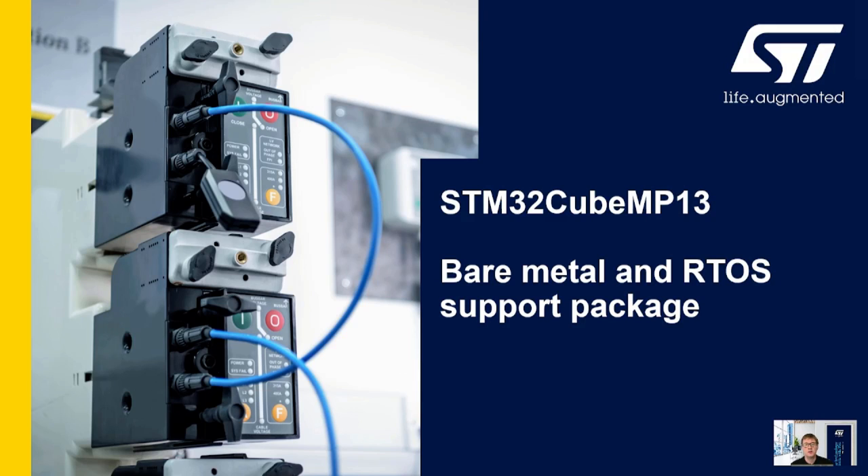Hi everyone, thank you for joining this webinar introducing the STM32CubeMP13 Bare Metal and RTOS Support Package. My name is Chris and I'm part of the EMEA general-purpose MCU and MPU technical marketing team covering the UK and Ireland.